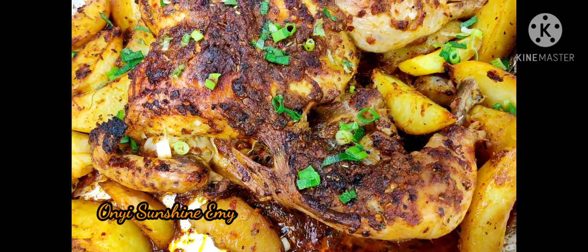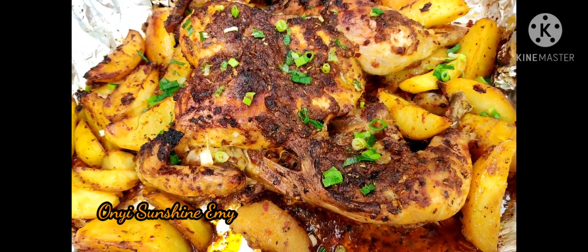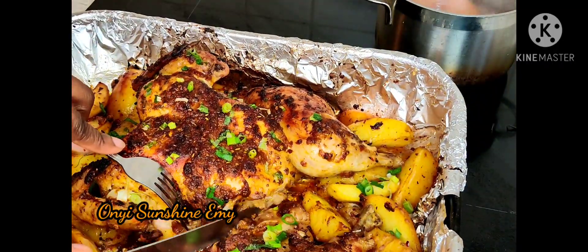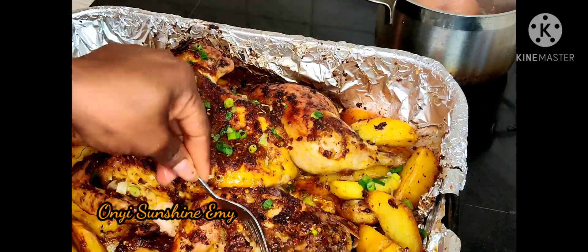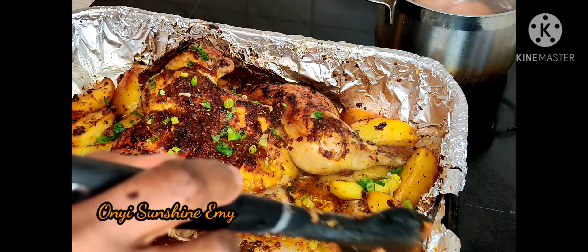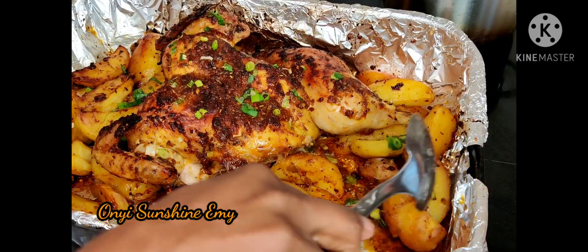Guys, our food is ready! This chicken and wedges is so, so delicious — oh my God! Try this meal, try it. Follow this recipe and come back and thank me later. Look at it, is this not calling your name? This chicken was so delicious, mouthwatering. It is more than delicious, guys.